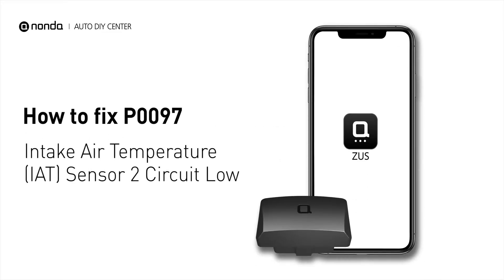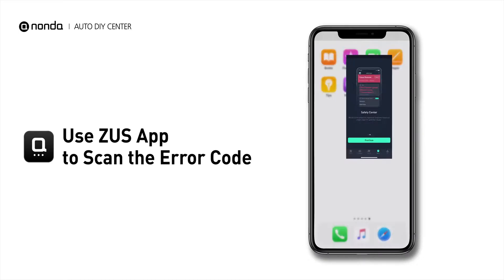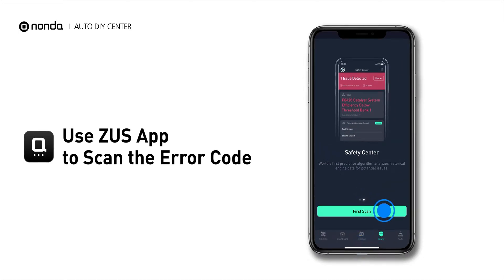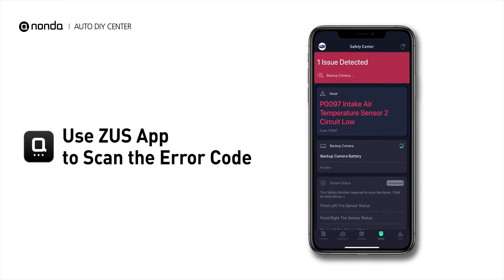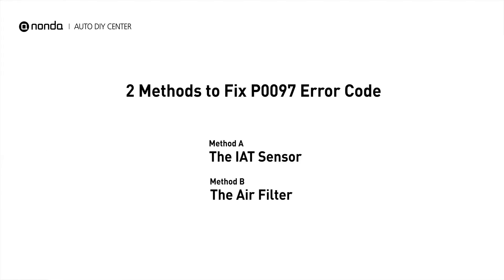If you are getting a P0097 error code, this video is going to show you two practical solutions to fix the error code at home. Use the Zeus app to scan your vehicle and see the error code P0097. It indicates that the engine control module has determined that the intake air temperature sensor input is lower than the normal sensor range. Here are two simple DIY methods you can try to solve this problem.